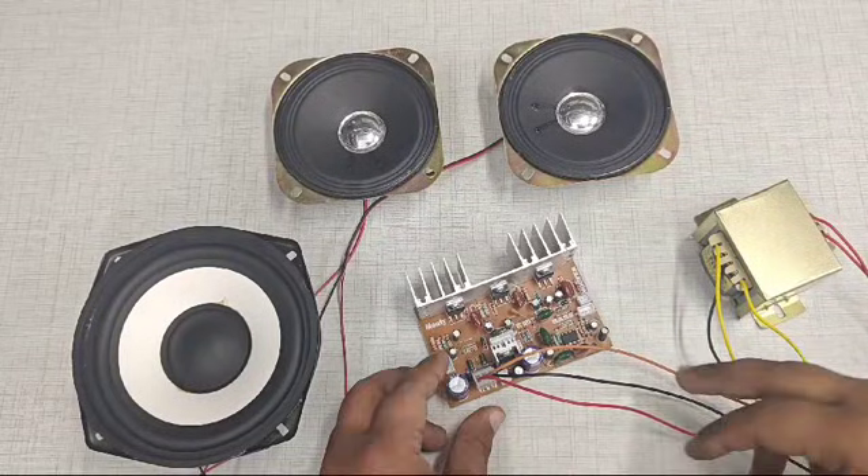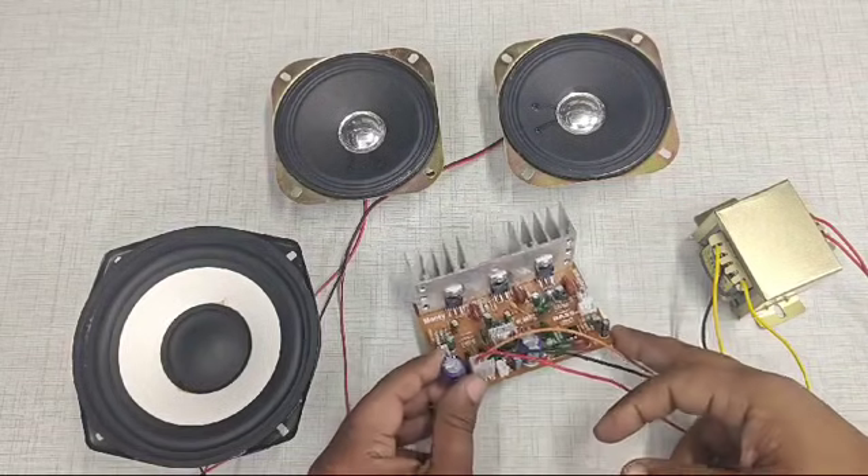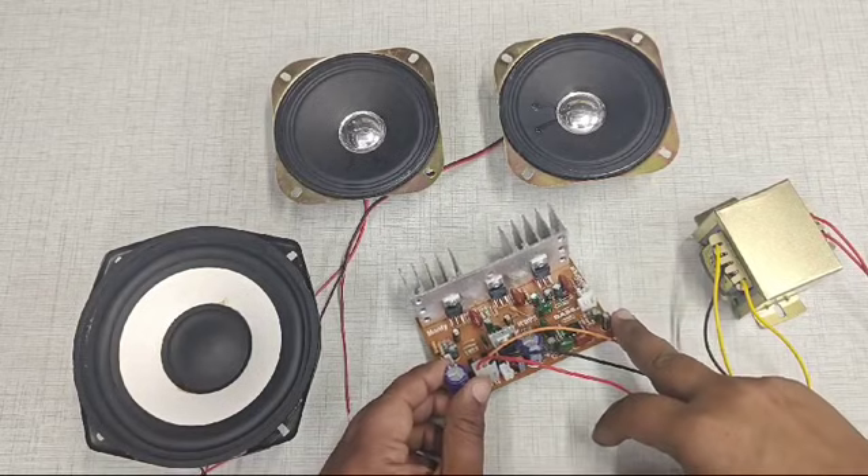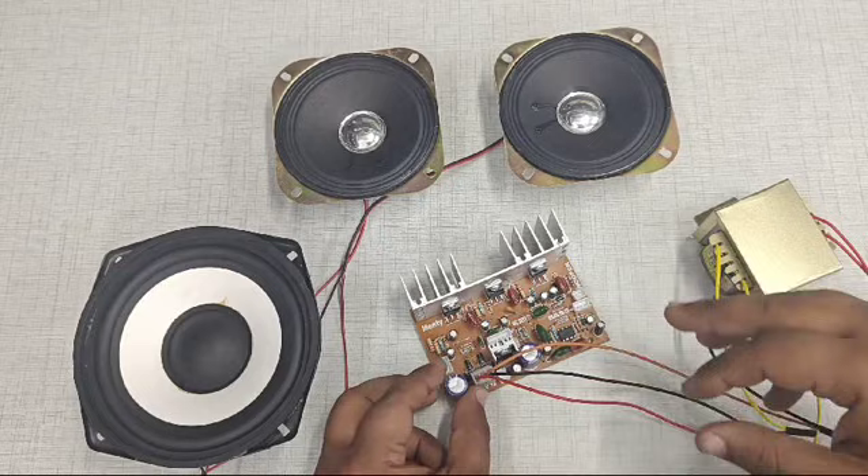Hello friends, today we are going to learn the connections of a 2.1 home theater board. This is a TDA2030 IC based home theater board, and first of all we are going to do the connections.